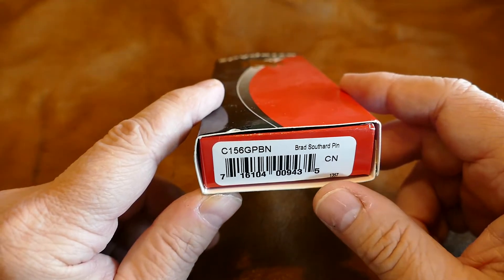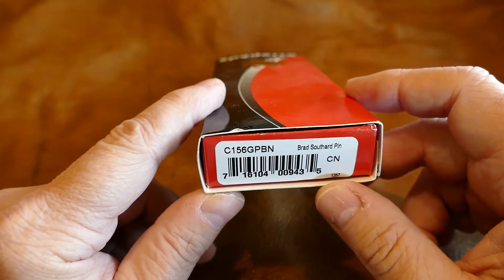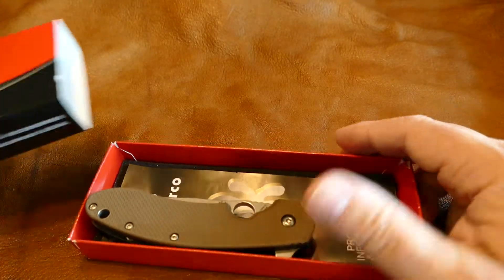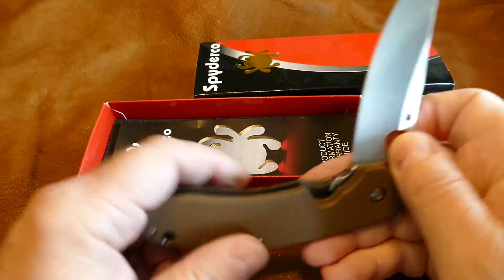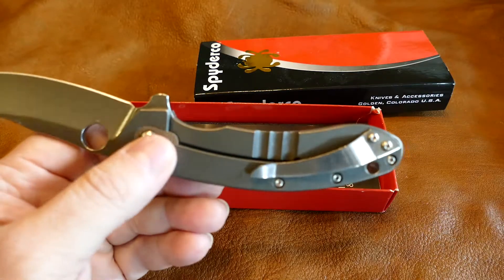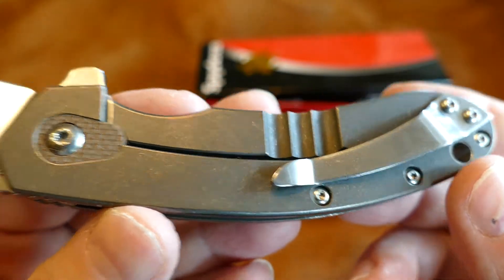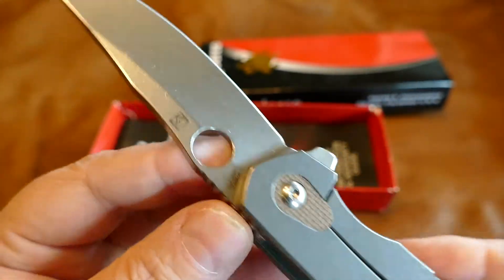This is a genuine Brad Southard Spyderco — this is not a knockoff. If you look at any of my YouTube videos, you'll see I compare Chinese knockoffs to real knives. This is the real deal, just a little over a week old. The only thing that's been done is I've opened it up, looked at it, and maybe flipped the blade twice. It's in excellent condition — obviously it's perfect and sharp as a razor, like all the Southards are.